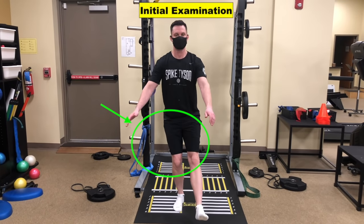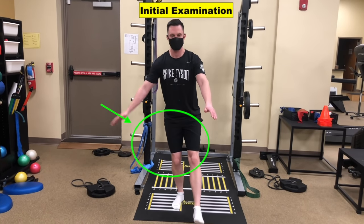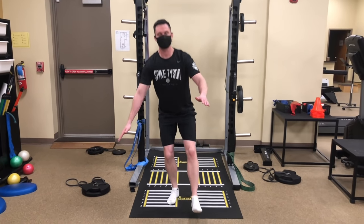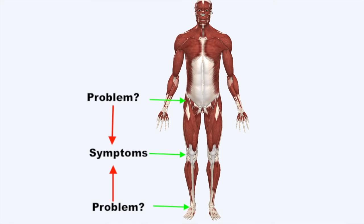During our initial examination, you can see it was fairly difficult for him to control a single leg squat. He told me it created about five out of ten pain on the ascent. Whenever someone has knee pain, you must look at the hips and ankles, as problems there are often a driving force in symptoms being created at the knee joint.